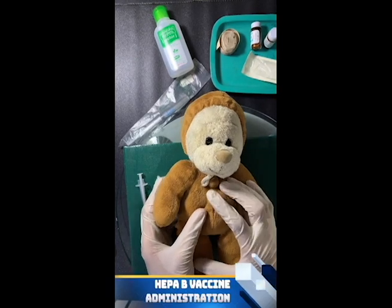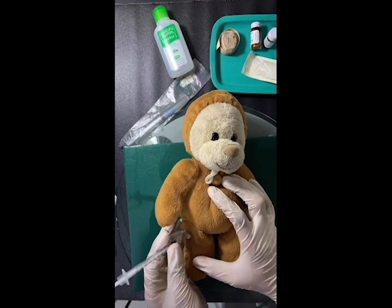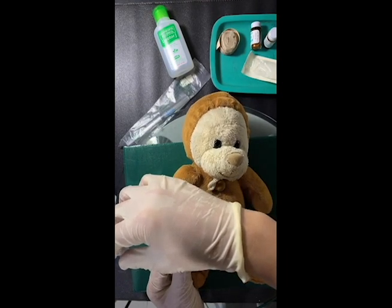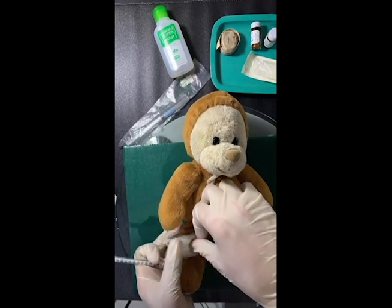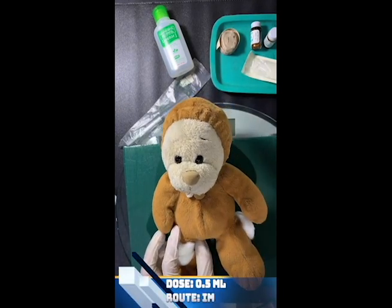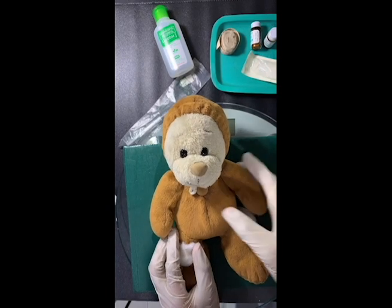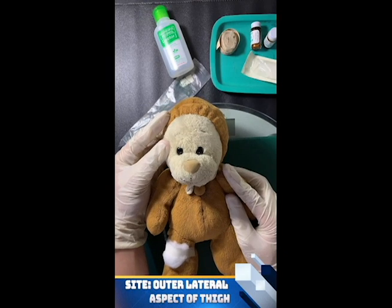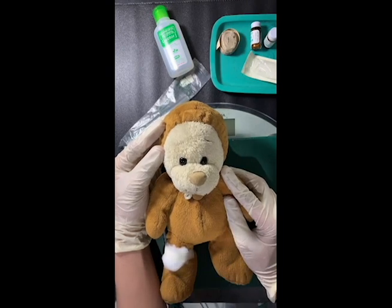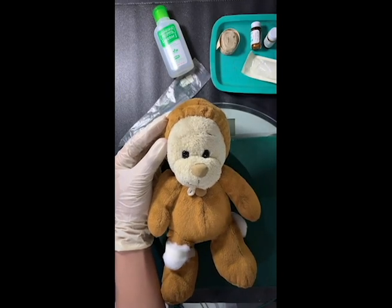Next is the administration of Hepatitis B vaccine — inject hepatitis B vaccine intramuscularly. Hepatitis B vaccine is a killed-inactivated vaccine which can be given at birth intramuscularly with a dosage of 0.5 ml, following the schedule: 0-1-6, meaning at birth, 1 month after the first administration, and 6 months from the first injection; and 0-1-2 plus 1 booster a year after the third dose. Adverse reactions include pain at the injection site, fever, and allergic reactions.